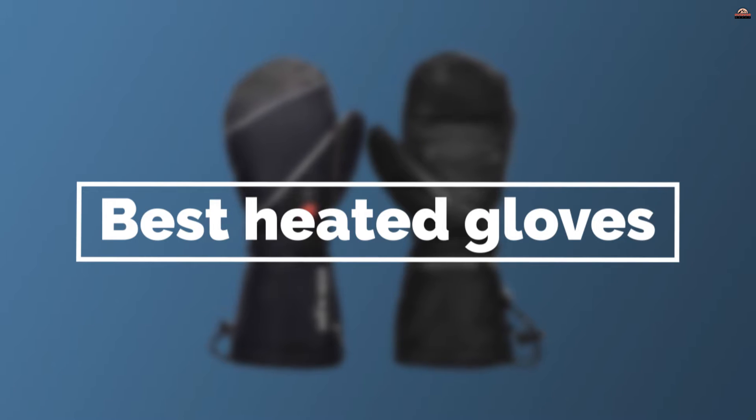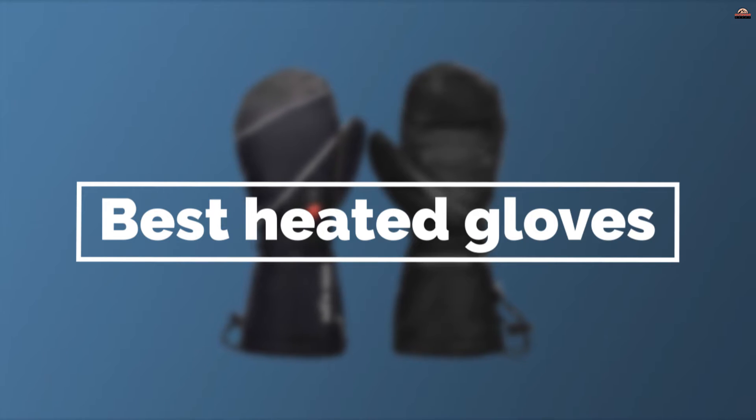Check out some of the options below that have been hailed online as must-have gloves for any outdoor adventure.